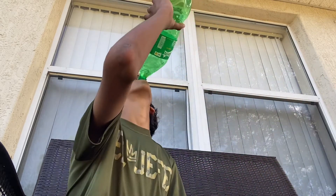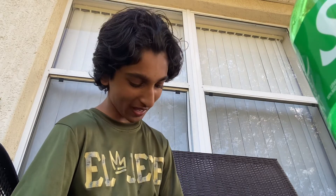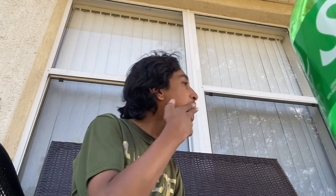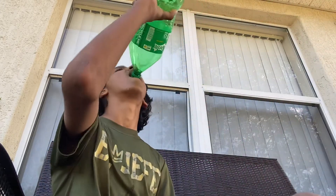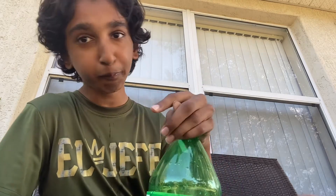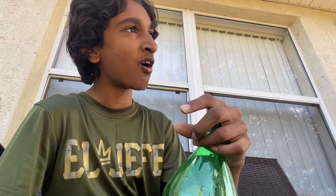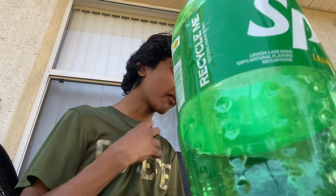Okay we're actually gonna chug this. Ready? I spilled like 10 to 20 milliliters on myself. Honestly, that was not the best. Sprite was barely good.